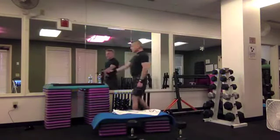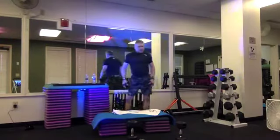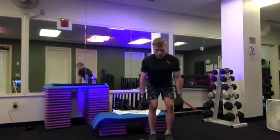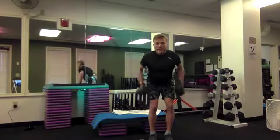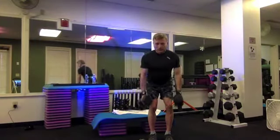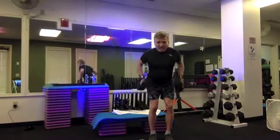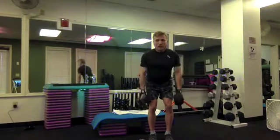Coming up on our second set of rows. Hip-width stance, grab your weights, squat — lift and lower. Eight, seven, six, five, four, three. Next we're going to slow it down to half time — lift, two, three, four, and lower, two, three, four. Exhale up, inhale down — two, and down. One more time. Regular time, please — eight, seven, six, five, four, three, two. Hang along. Rest.